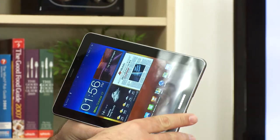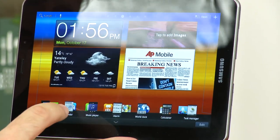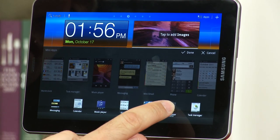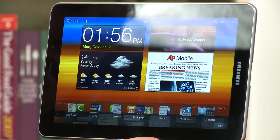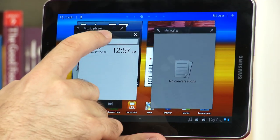Samsung has overlaid Android with its own interface called TouchWiz, which has been improved on the Galaxy Tab 7.7. There are now up to 10 mini apps — previously there were six — and you can edit them, remove or add them as you see fit, and reorder them. They can be accessed wherever you are and whatever you're doing. You can also run more than one at a time, like the world clock, and move them around your screen.